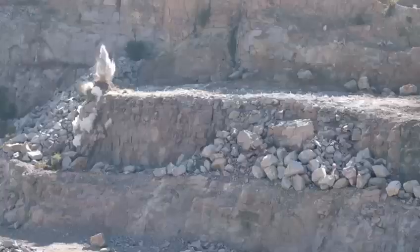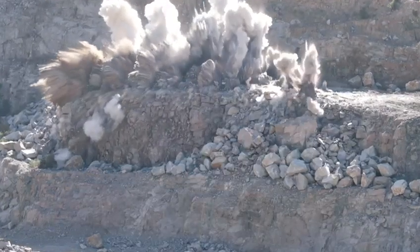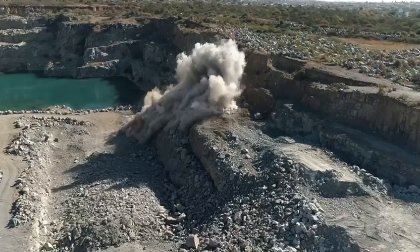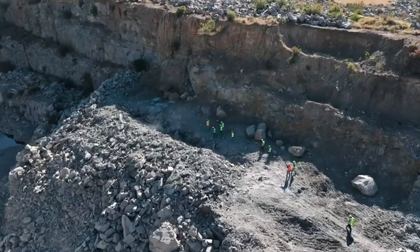AutoShot is the next ground-breaking evolution to the blasting industry. No more surface-bound wiring or explosives accessories will be required, making AutoShot the safest, most effective, user-friendly initiation system on the market.